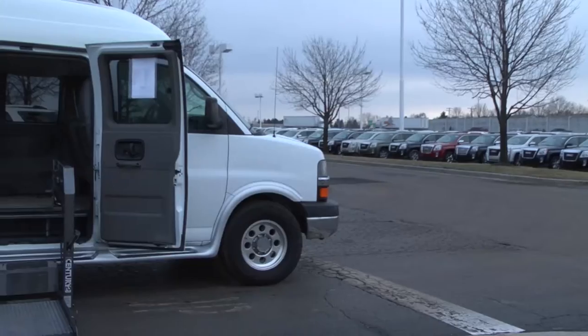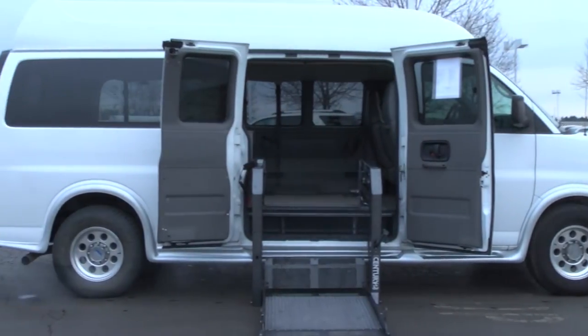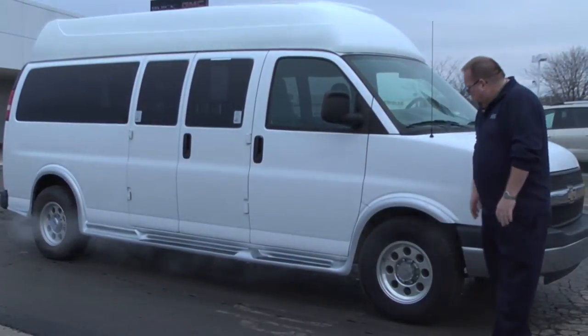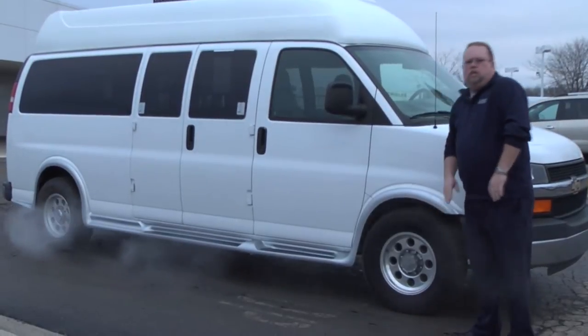This van is a 3500 chassis. It has the bench in the back which is your regular 15-passenger bench. It is quick release so you can take it out. It has room inside for two wheelchairs. It also has brand new rims on it, brand new tires, and we just put the running boards on the outside.